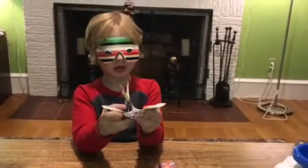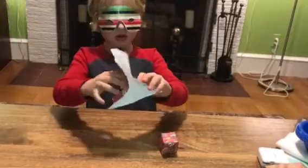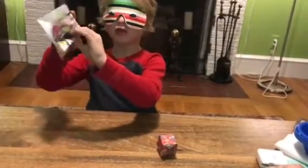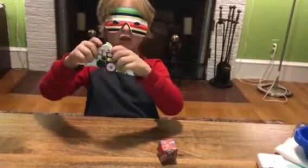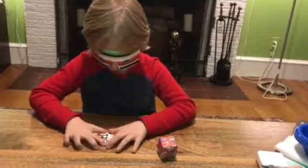And then it should look like this. And then you just take these edges at the side and fold them like this. And then you put them together. And then you crease it.